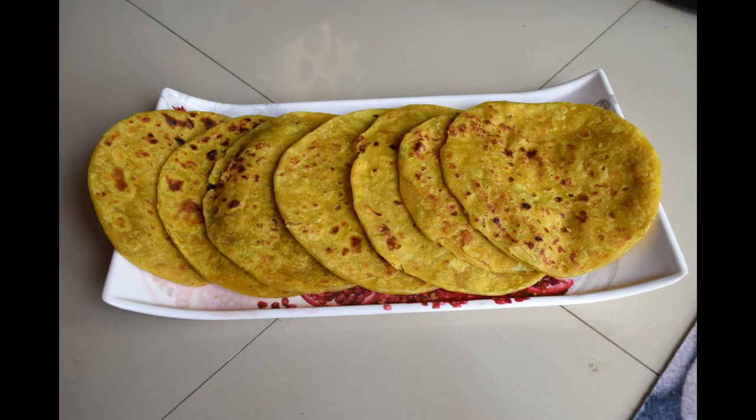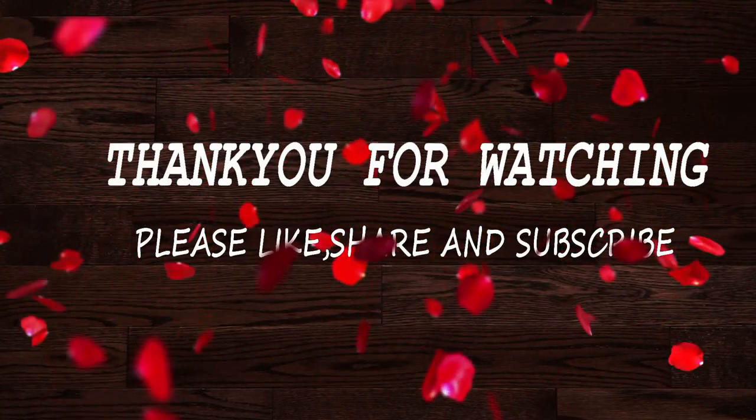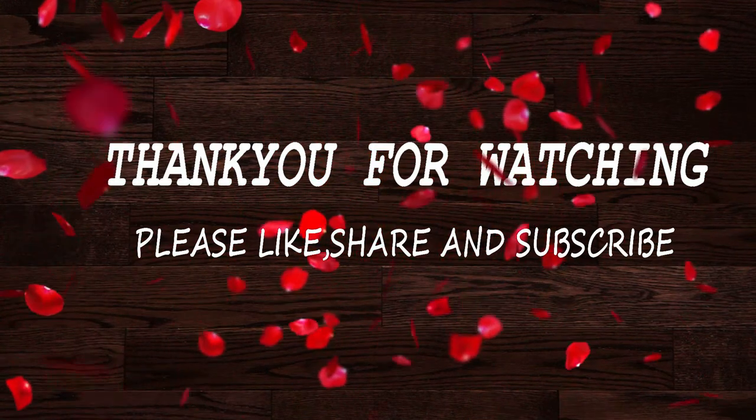I am going to enjoy this video. Please like, share, comment and subscribe. Thank you for watching. Bye!